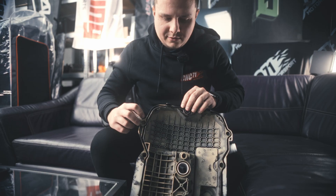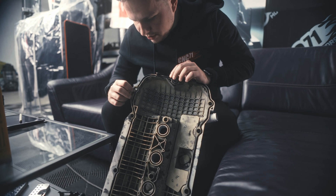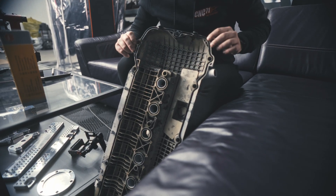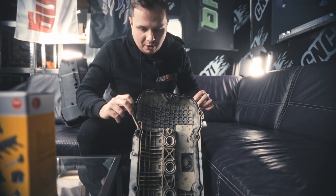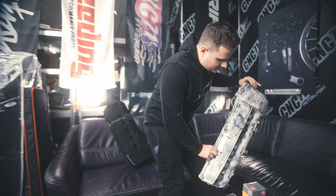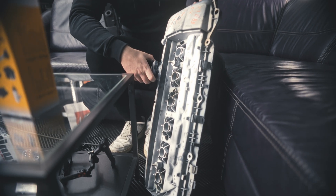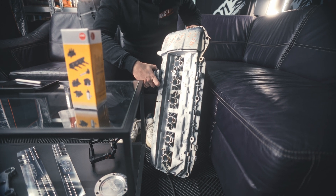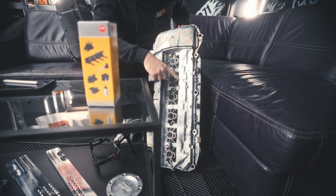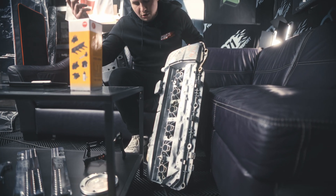The first stage of reverse engineering is 3D scanning. We measured manually the gap needed to accommodate the OEM sealing, and we needed the scan to get a brief overview of which geometry we should stick with. Here we've got the OEM cover — it's kind of dirty because we used a special powder that removes the shine from glossy surfaces, because 3D scanners don't read glossy geometry really well. The reference points are here because the 3D scanner needs to know its location in space.